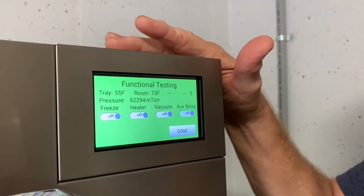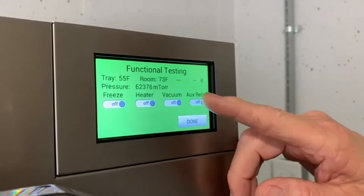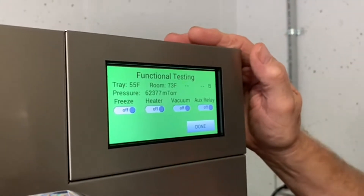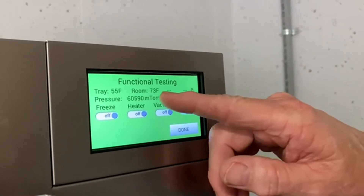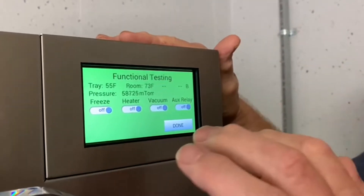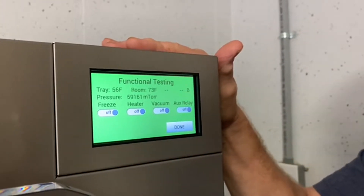You run that for 30 minutes, and at the end of 30 minutes you leave that one on, but you also hit vacuum. Vacuum will run until the mTorr gets below 500, and when it reaches that 500 mark, you simply press done, and it checks out good. And that's all there is to it.